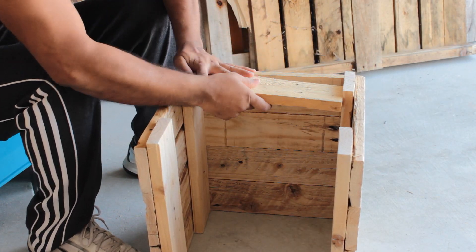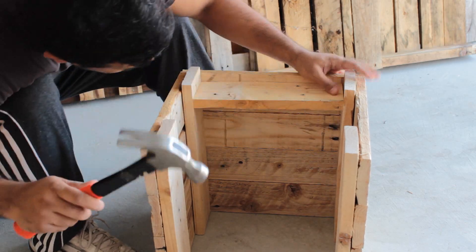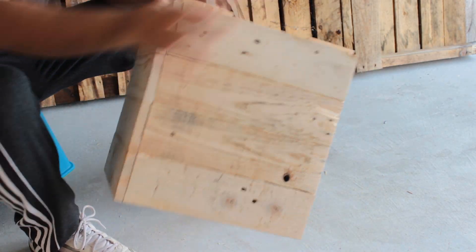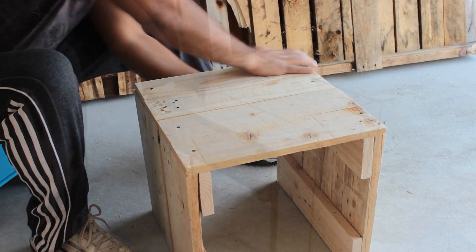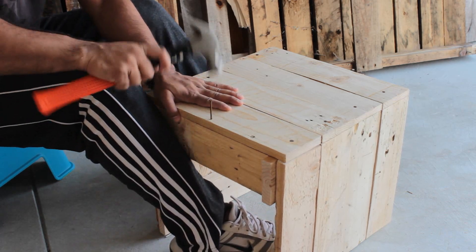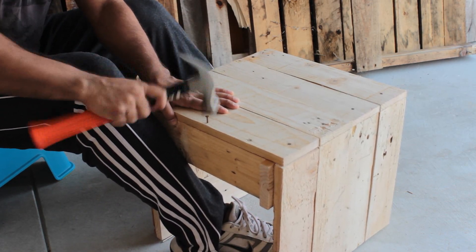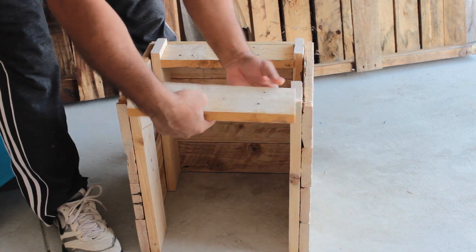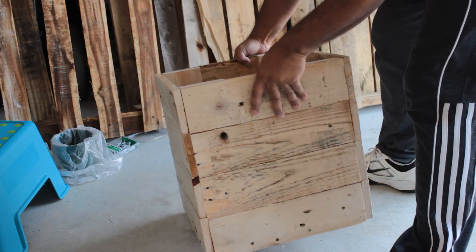But before joining the 4th side I'm putting the bottom bits together. There are so many styles, shapes and types of stools available online but the real fun is to make one yourself using your own time and creativity. Many people choose them to add a bit of charm to their home interior and exterior decoration. So that's how the box looks like without the top lid.